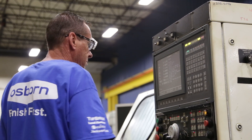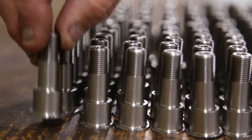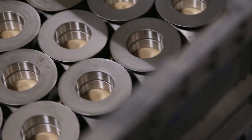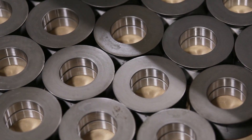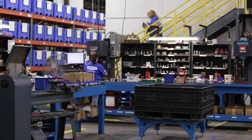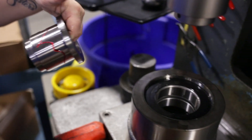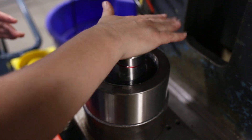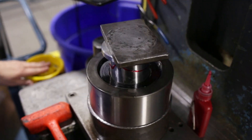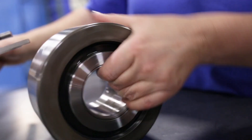We create our own studs and threads. Then we'll put it together, put it through heat treat and grind, and then bring it to final assembly where we'll assemble all the parts and ship them out to any of our customers.